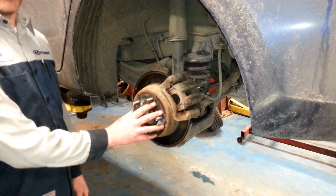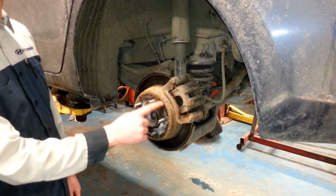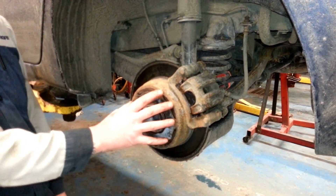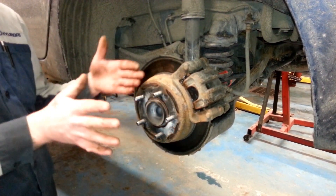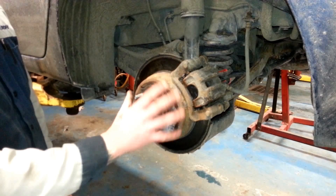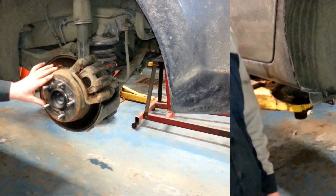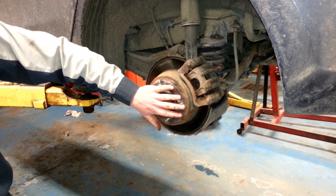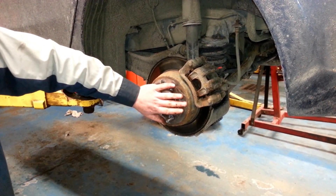Another area we want to focus on while servicing the brakes is the hub surface itself. Here we can see the markings where the actual tire will mount to the hub. Once this starts to become corroded, mounting our tire becomes tight and can also cause the tire to loosen off over time. So we want to clean all of the hub surface on the brake rotor before we reinstall. Here we have our cleaned hub surface, so the tire, wheel, and rim will go back onto the surface and fit flushly.